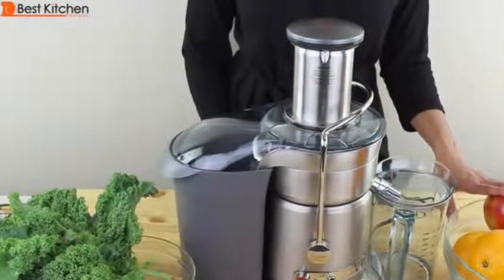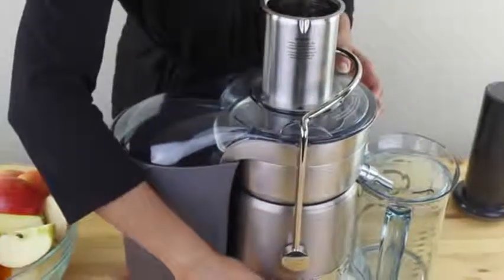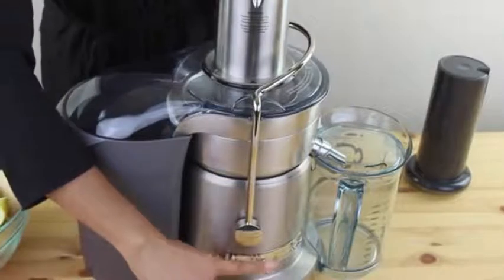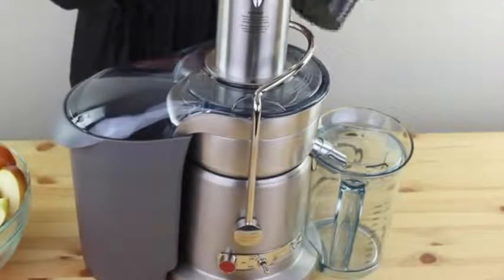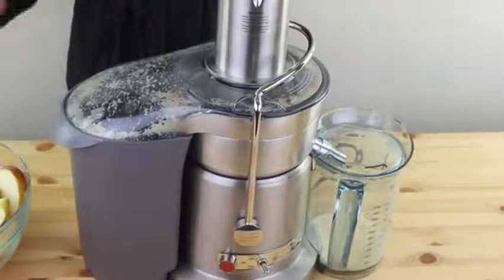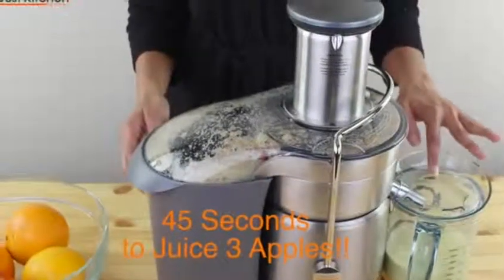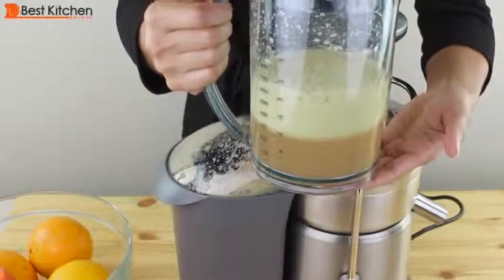I'll juice apples, carrots, oranges, and kale to see how the Breville performs. I'm going to juice three medium apples. The machine is plugged in and once you turn the toggle to high or low, the machine will automatically start. I've cut the apples into quarters to fit the chute — if your apples are smaller they might fit in whole, or you can cut them in half. I'll turn the speed on high. That was really quick. There was no spraying of juice because the spout fits right into the pitcher and the cover is on. The juice is very clear and has froth on top — there's about 10 ounces of clear juice from the three medium apples.